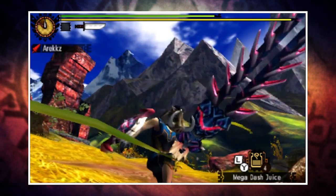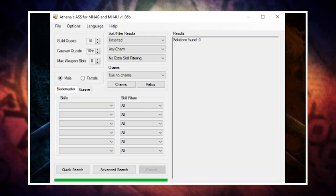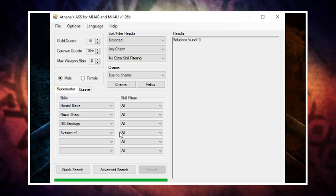If you want to make mixed sets for yourself, you should download this awesome program called Athena's Armor Set Search, often abbreviated to Athena's ASS. It's a program that allows you to put in the skills you want and it will then show you the possible armor combinations. To demonstrate, let's make a dual blade set with Honed Blade, Razor Sharp, High Grade Earplugs, and Evasion Plus One. You simply select these skills from the drop-down menu and hit search.